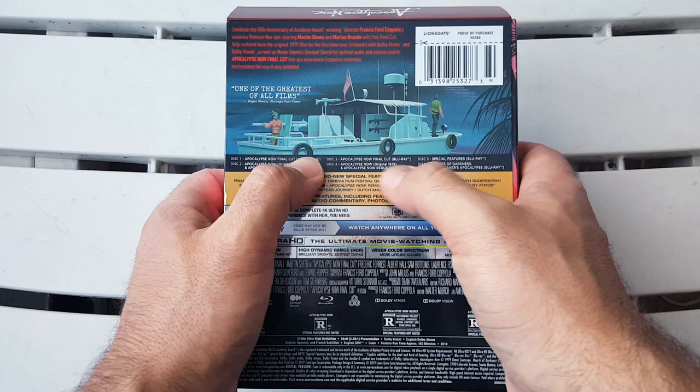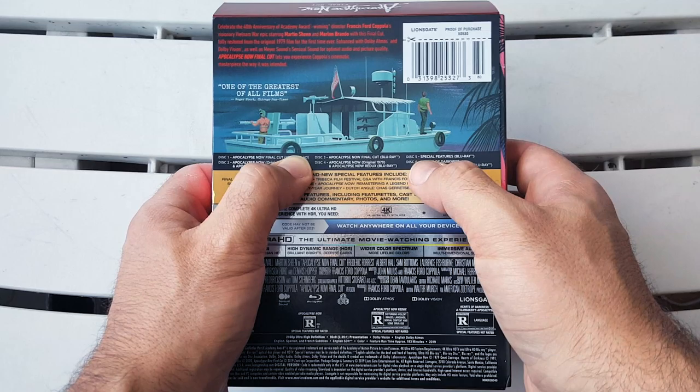Disc three is Apocalypse Now Final Cut on Blu-ray. Disc four is Apocalypse Now — the original and the Redux — on Blu-ray. Disc five is a special features Blu-ray, and then disc six is Hearts of Darkness.